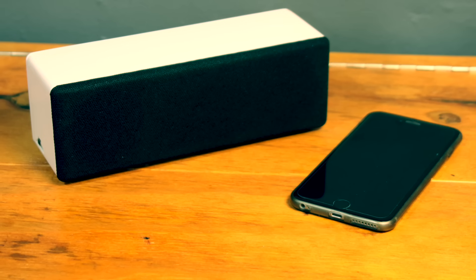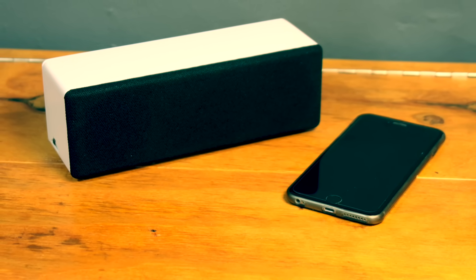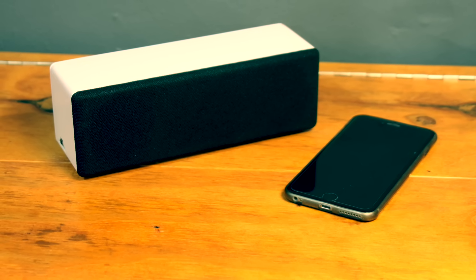Today I'll be building this small portable bluetooth speaker. I'll make build plans available for purchase on my website, so please check the link in the description after watching. Enjoy!